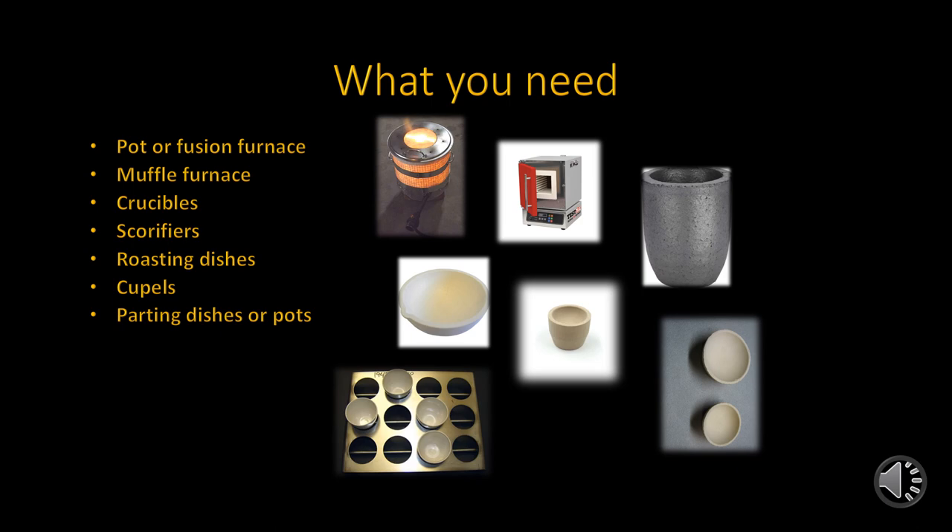To start with, you will need a pot furnace, which is commonly referred to as a fusion furnace. In some cases, you could get by just using a muffle furnace, but for assays that require higher temperatures, a crucible furnace is needed. The muffle furnaces are used for roasting and copulation.